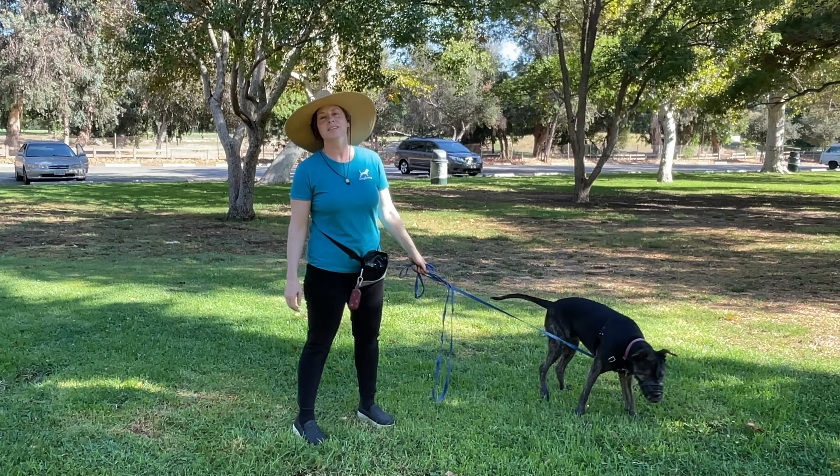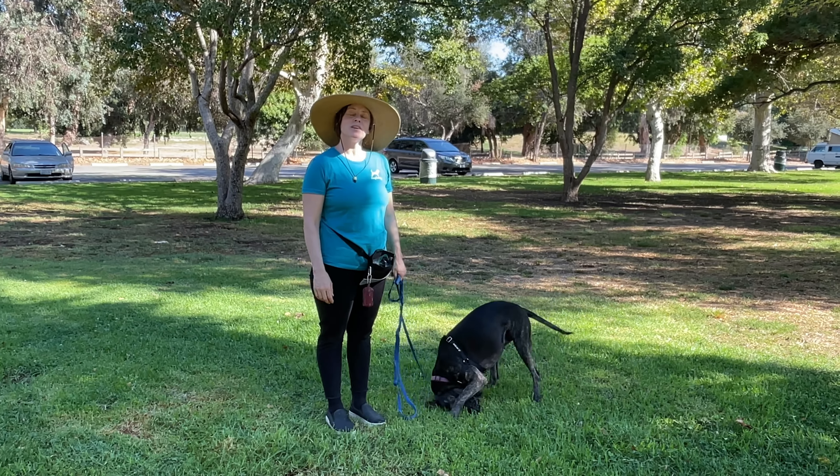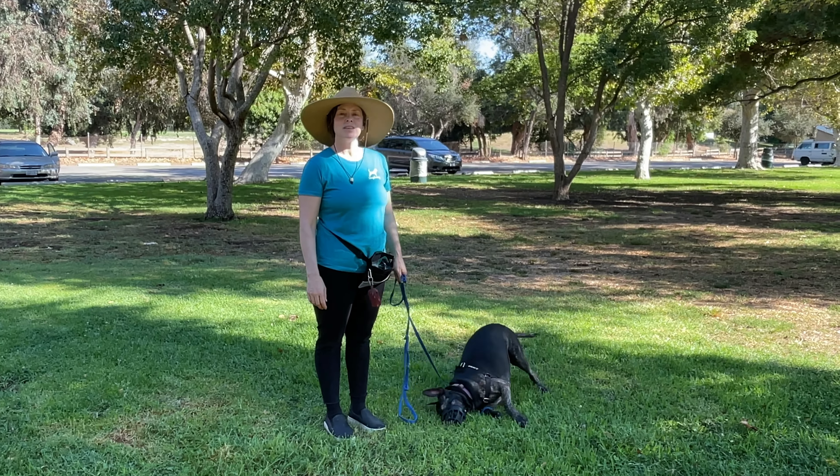I'm Alexandra Bassett and I'm the lead dog trainer and owner at Dog Savvy Los Angeles, a positive dog and puppy training company based in Los Angeles. And I'm here today with my foster rescue dog, Crackers, who needs some help learning how to self-regulate while walking on a leash. She gets very highly charged up when she sees people, people walking other dogs, and critters in the environment.